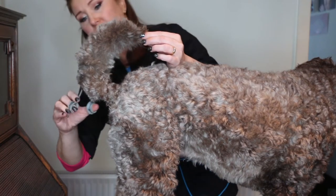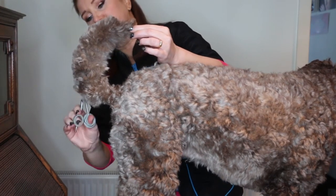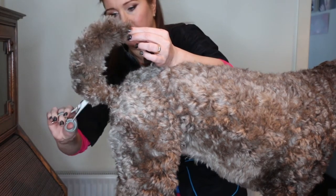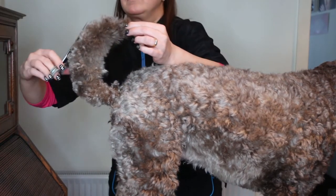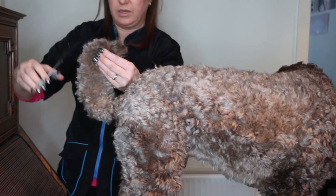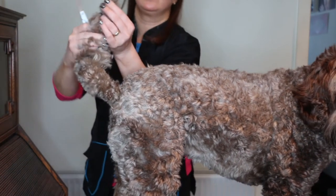If you hold it like this you can see you're going to get that nice tail shape and you can trim anything that's sticking out. Always hold the tip when you get to the top so that you can feel that you're not going to cut him.